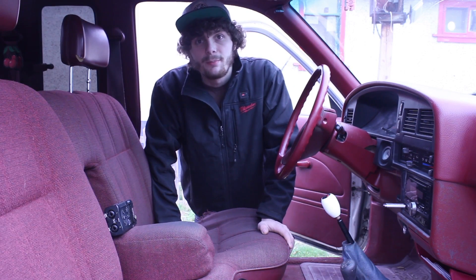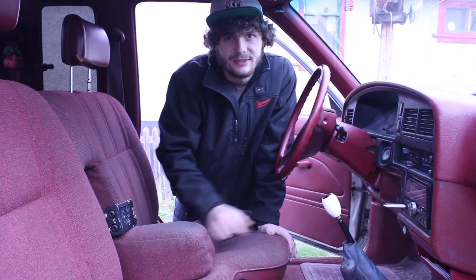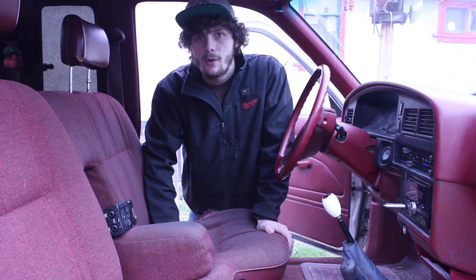This is my 1989 Toyota pickup. I 3.4 swapped it and I did a 5-speed swap at the same time. It took probably four months until I was actually driving it on the road.